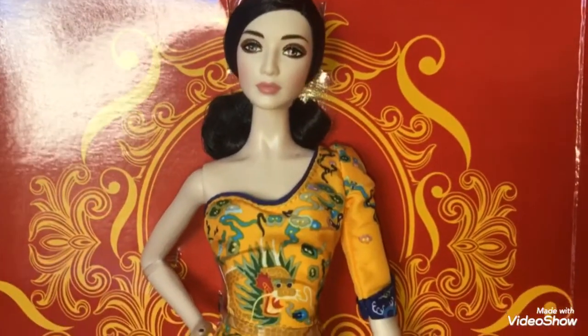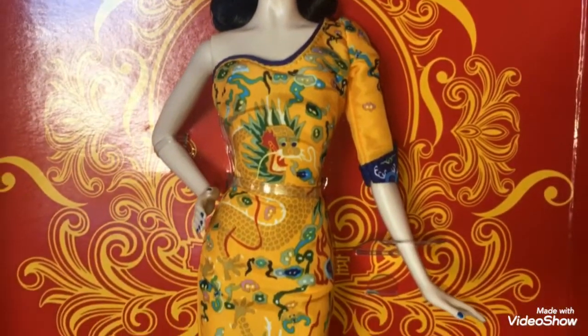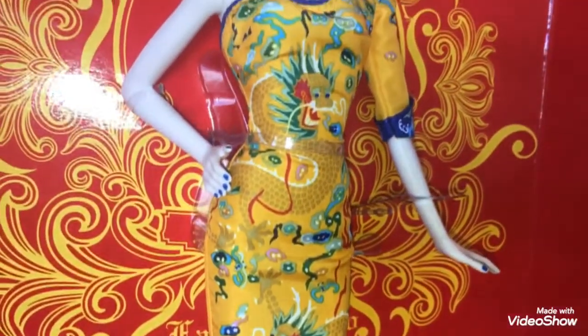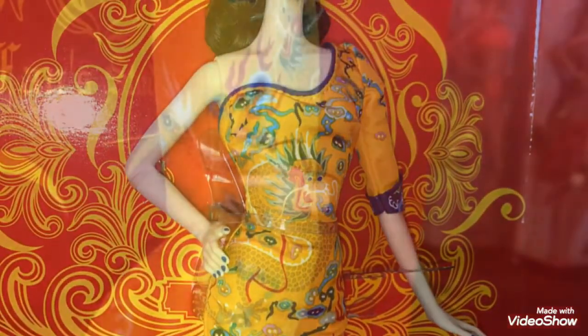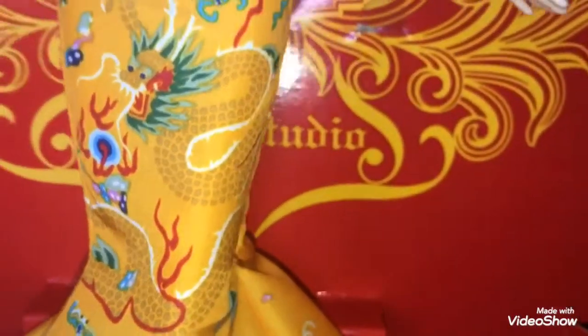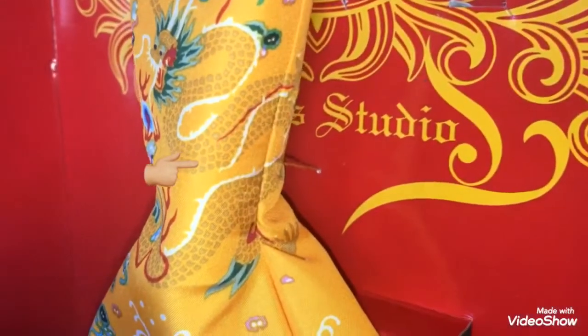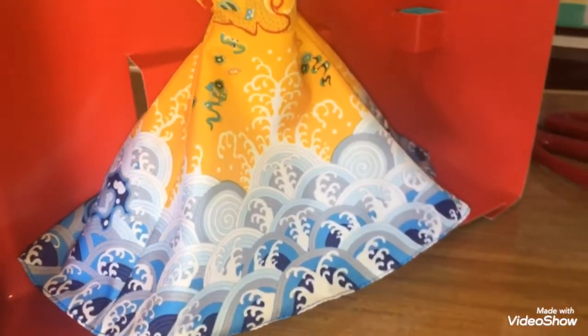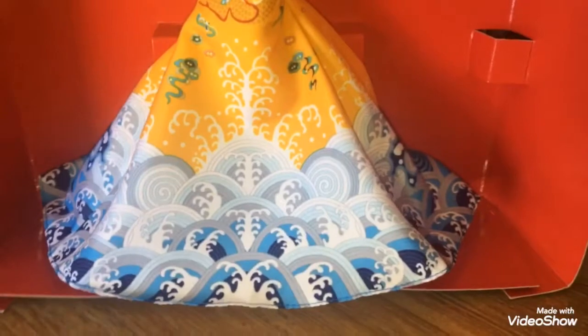Her gown is probably the best thing here. The fit is perfect, even though they used velcro. The attention to detail is amazing — I love how the print or pattern still continues to the back perfectly. One example is this dragon. Isn't that amazing? I also like the crashing waves on the end of the gown. Such a unique thing to do.